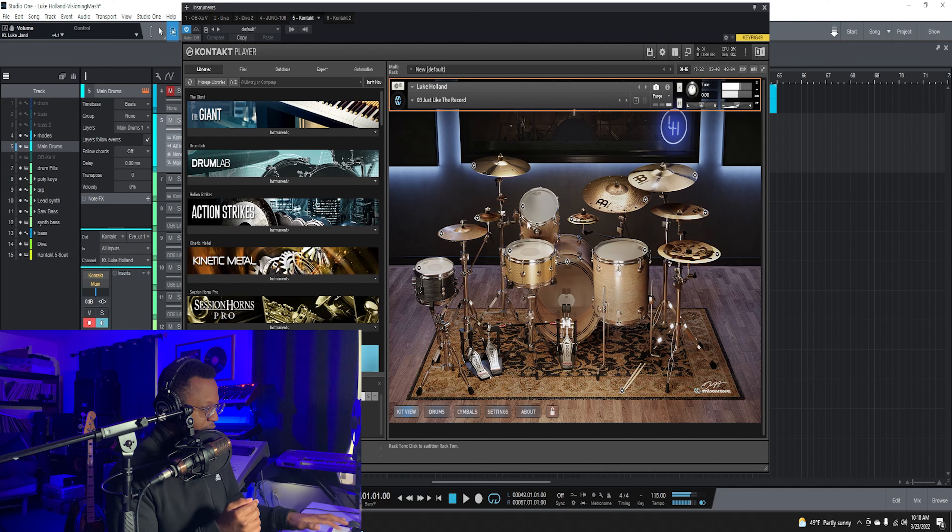What's up everybody, I am Jay Diggs and in this video we're gonna be taking a look at Luke Holland Drums, a new contact instrument from Mixwave. I'm excited to see this thing in action.